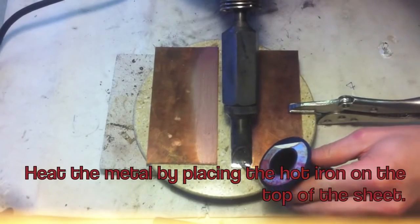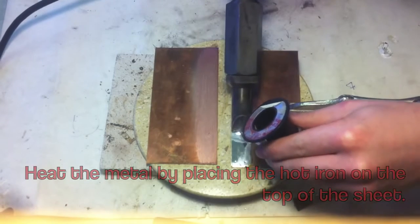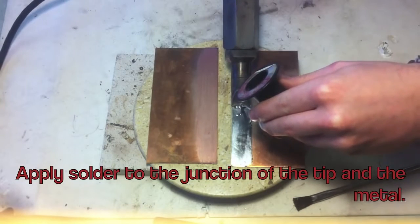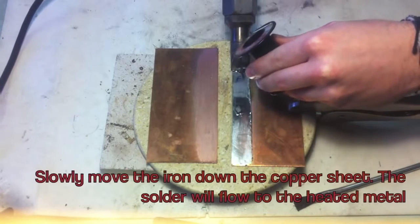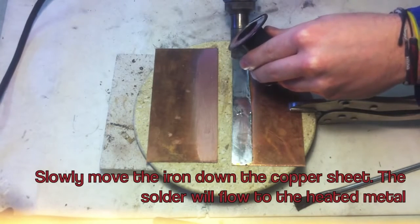Heat the metal by placing the hot iron on the top of the sheet. Apply solder to the junction of the tip and the metal. Slowly move the iron down the copper sheet. The solder will flow to the heated metal.